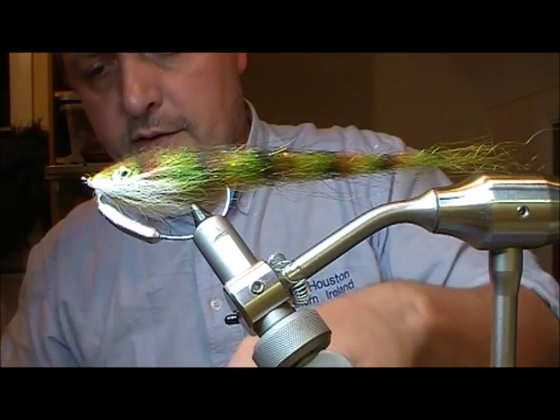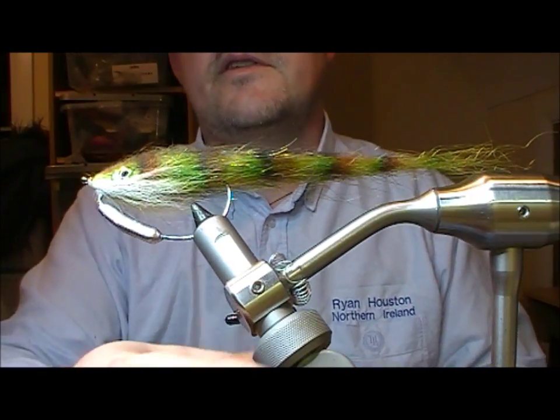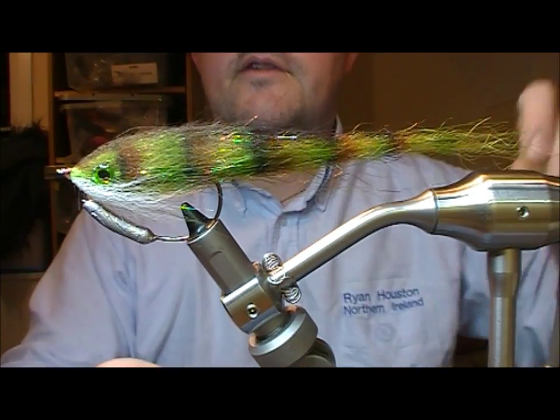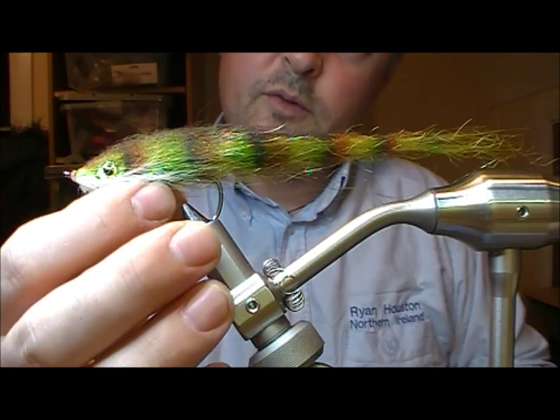So there we have a little jack pike casting fly. If we're casting with a spinning rod, although the weight in that is not excessive, you could probably match it with a fly rod if you really wanted. A little jack pike weedless keel fly.